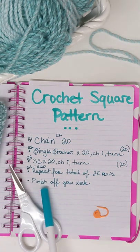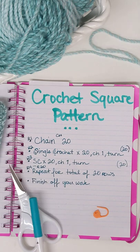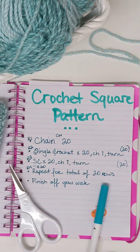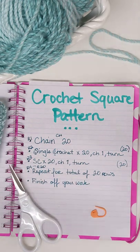At the end, the pattern is going to tell you what to do. Sometimes patterns call you to connect other pieces together, sometimes you need to start another chain to start another piece that's semi-connected — it just depends. In this simple one, it's just asking you to finish off your work. In the previous video, that's basically where we finished our last stitch of our last row. We cut our thread, yarned over, and pulled that thread all the way through, basically knotting it, and that finishes off your work and keeps it from unraveling.